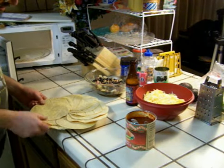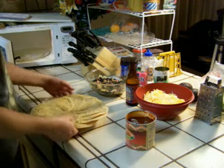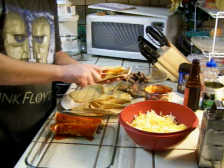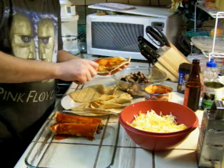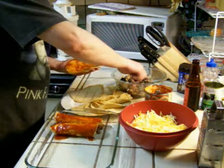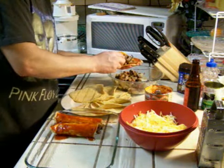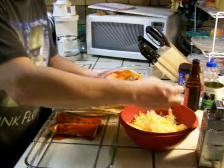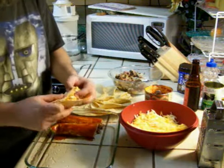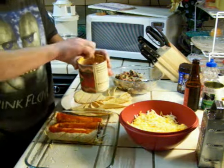Now I'm flipping these tortillas so the part that was on the inside is now on the outside. For assembly, grab a spoon of enchilada sauce and put it all over the inside of your tortilla. Then you get some of your meat, onion, and olive mixture, and some cheese. Then you roll it all up. Put some sauce on top of it.